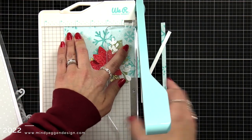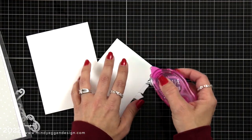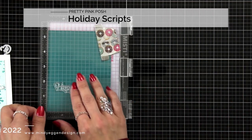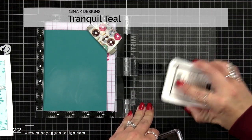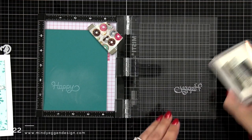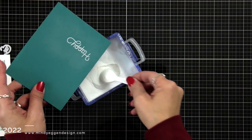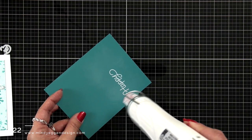Now I'm happy with this size — it left just enough space at the top to add a sentiment while still showing the snowflake background. I added tape runner to the back and attached it to a white card front that is four and a quarter by five and a half. For my sentiment I'm using the holiday scripts on a piece of Tranquil Teal from Gina K Designs. I prepped it with an anti-static powder tool, inked it up with white pigment ink, and gently stamped it down — I don't want to push too hard because these are a delicate font and I don't want to squish and distort the letters. I stamped it one more time, then sprinkled on white embossing powder, tapped off the excess, and melted it with my heat tool.